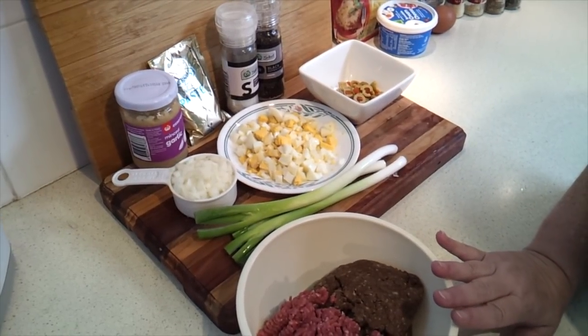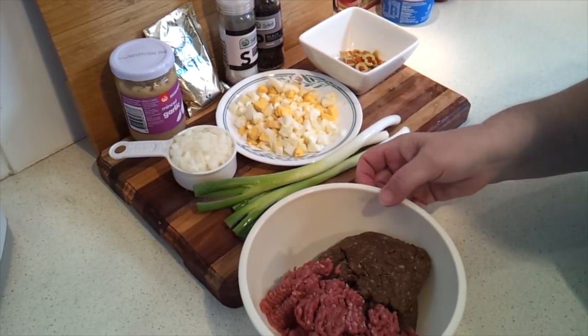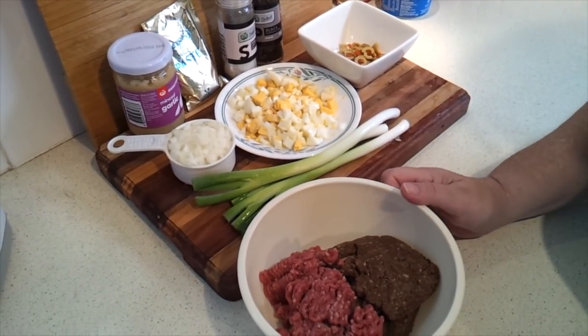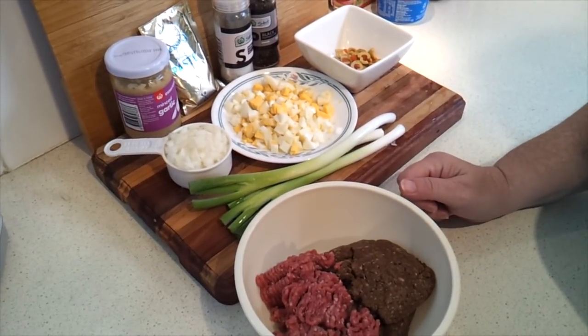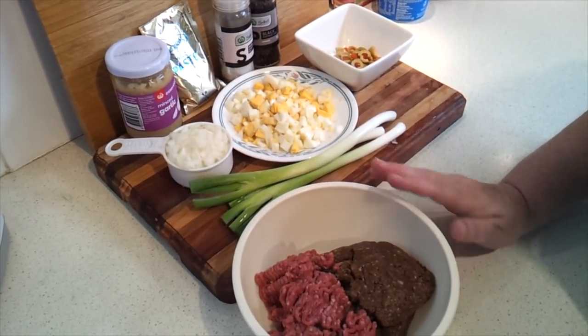For the filling you're going to need 8 ounces each of ground beef and pork chorizo. This is a raw ground or minced pork Mexican chorizo mix — not the Spanish chorizo which is a smoked sausage. So 8 ounces each would be about 227 grams each roughly.